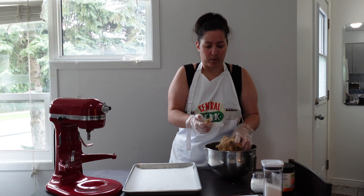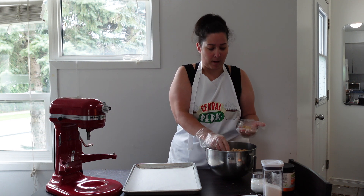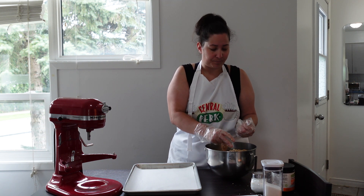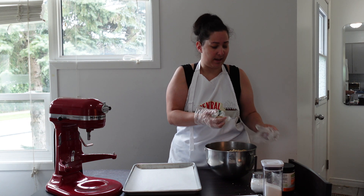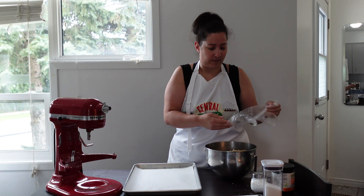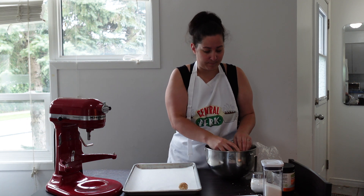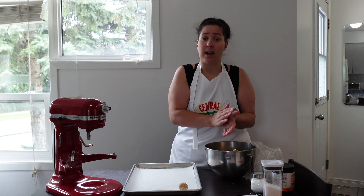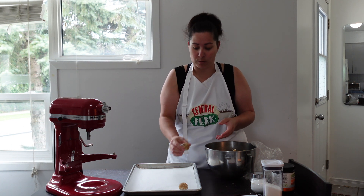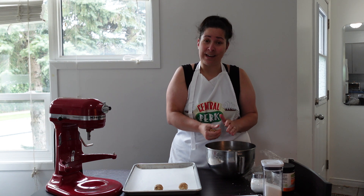When baking our cookies, we roll them to a size similar to a golf ball. I don't measure — I just take off the gloves now that everything's kneaded. I usually do a dozen at a time and we bake for 12 minutes, and then they're ready to enjoy.